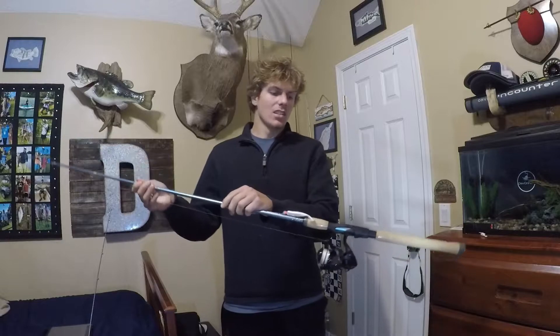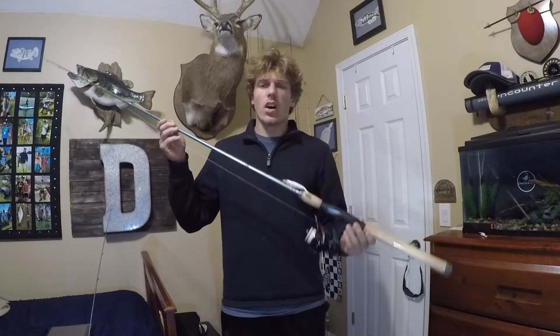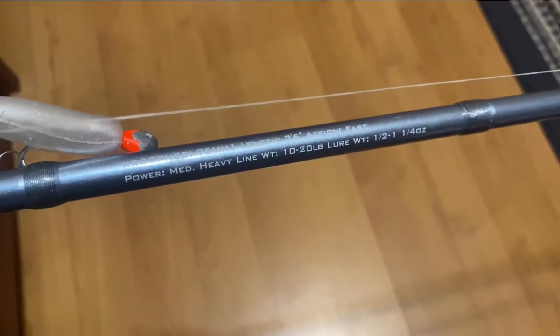They make six or seven different styles of this. They range from seven feet all the way to eight feet. I've got the seven-six medium heavy, and I believe it's fast action — yep, fast. So that's really good for popping corks and stuff like that.